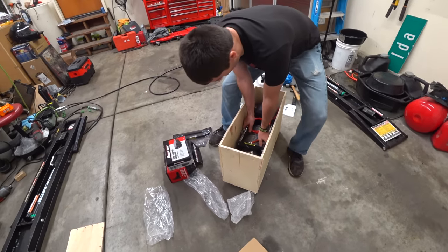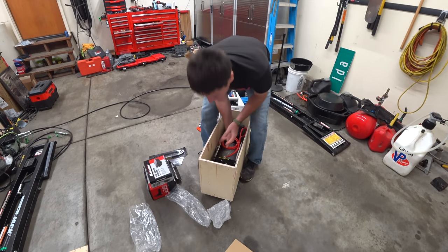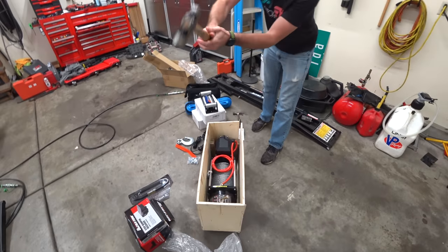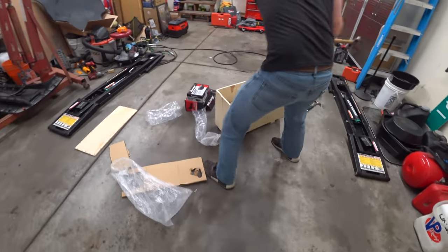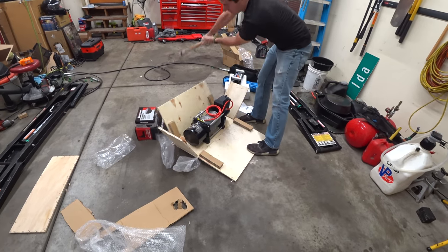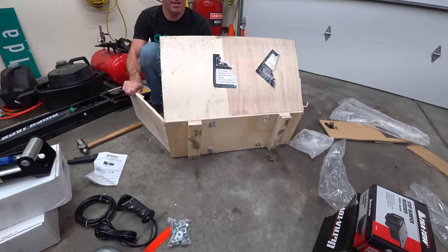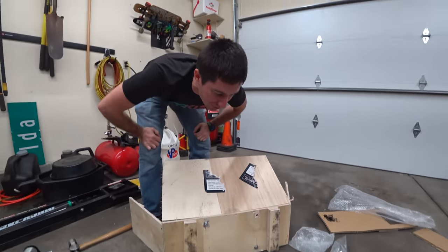This may be too much winch for this trailer because the trailer can't hold 17,000 pounds, but we get to have some fun. It's got corner reinforced construction — more winch than I expected. It's held on with three out of four bolts, which is the exact number I asked for.